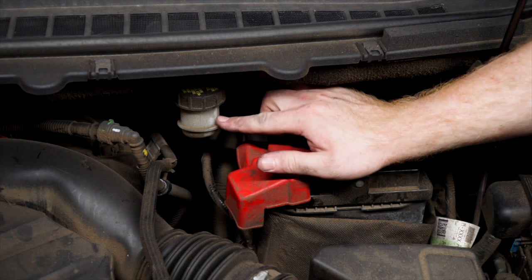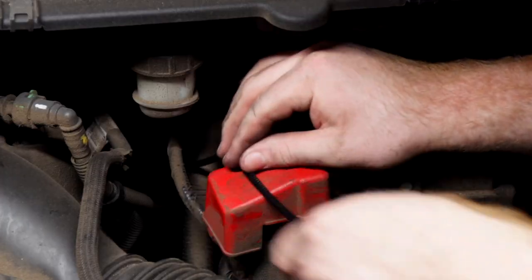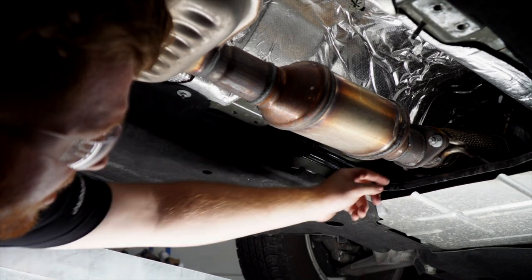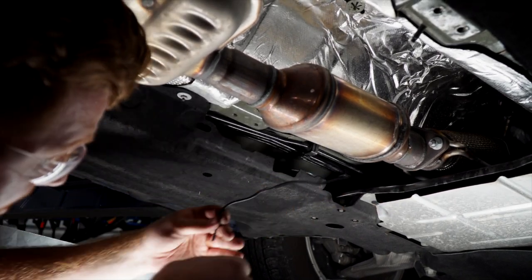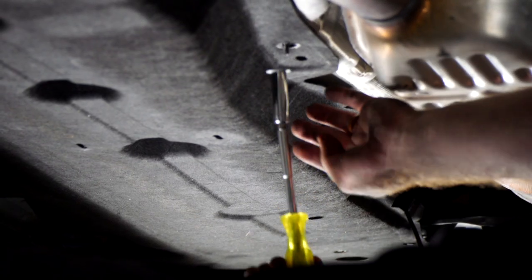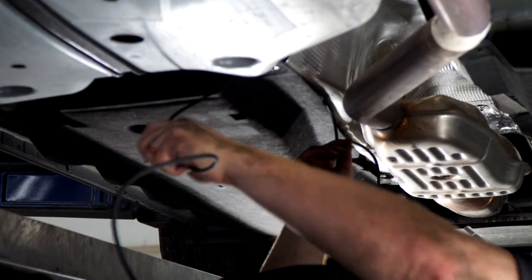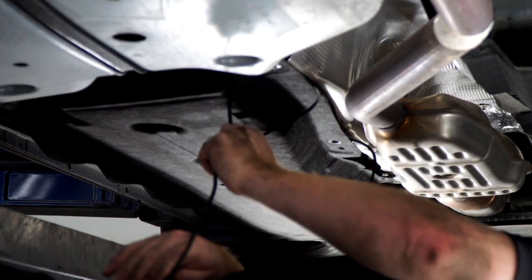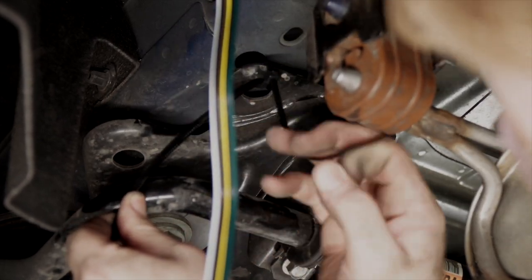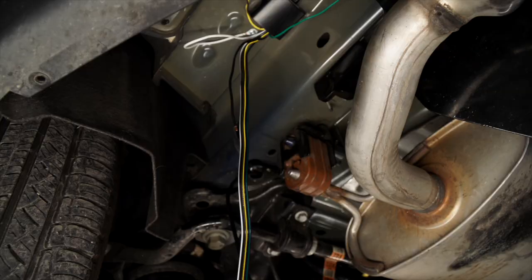To bring it down through the engine compartment and underneath the vehicle, right underneath this reservoir there are some lines that follow it down, so we'll use that path for our power wire. The power wire comes down right along these brake lines. We'll follow these brake lines that go behind this panel — to get behind the panel we'll remove two nuts using a 10 millimeter socket — and then continue following it to the end of the vehicle.